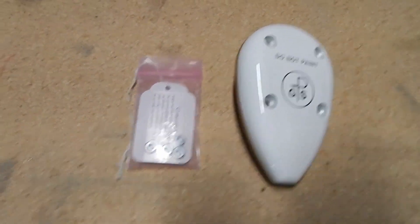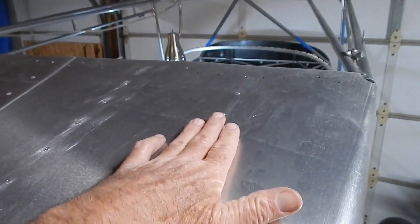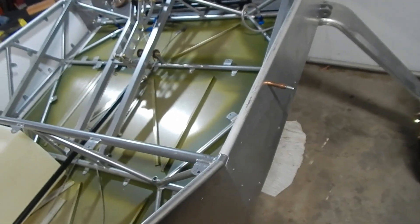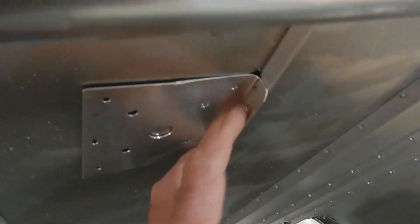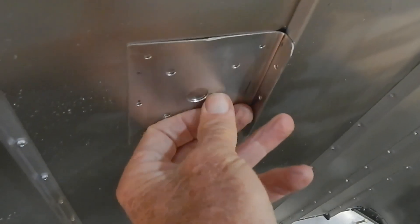I'm going to mount my GPS antenna. My ELT antenna is further down, which needs to be three feet away, so I'm putting the GPS antenna here, one COM antenna there, and the second COM antenna and transponder antenna underneath the seat. I made a doubler bracket that I'm going to mount up against one of the stringers underneath — rivets into the stringer, rivets into the skin, and bolts from the unit itself to mount up there.